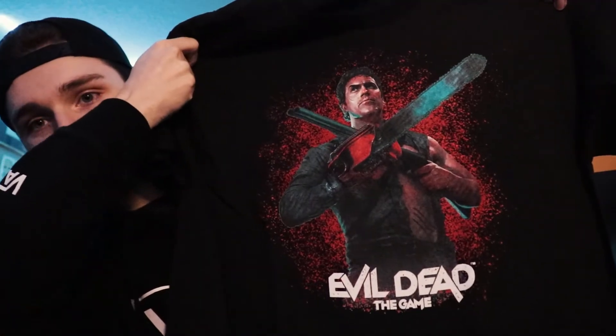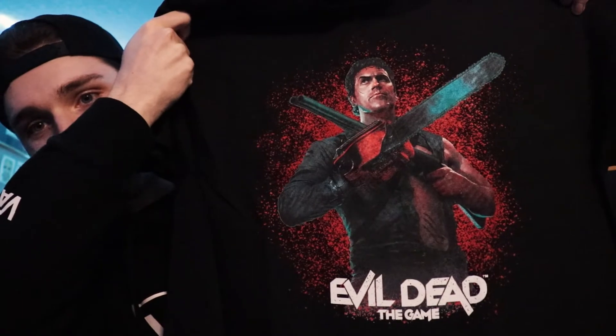First off we have a shirt, and I don't remember what this whole thing looks like so I'm going to open it up. I remember the shirt totally sold me — I was like, really? A shirt with a collector's edition? Check this thing out. Wow. I'm going to wear this way too often, it's going to be unhealthy.